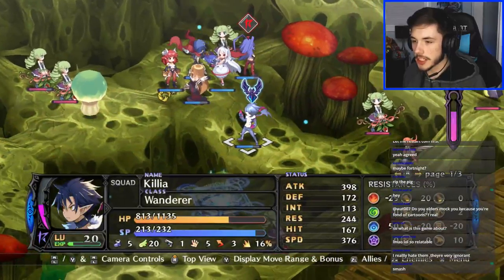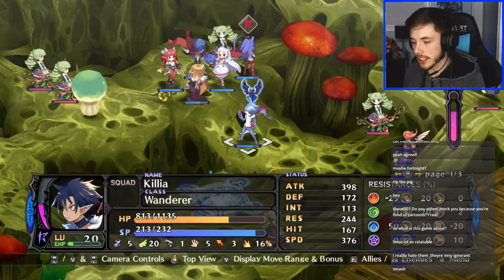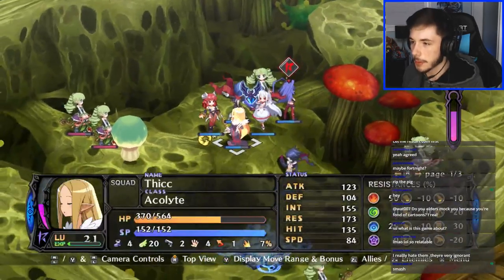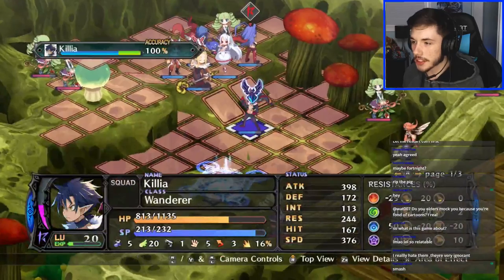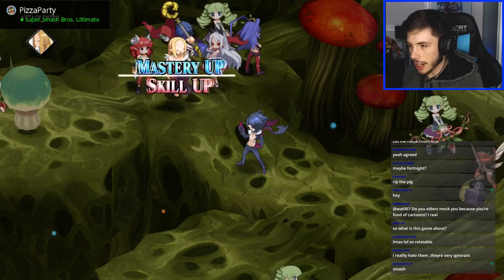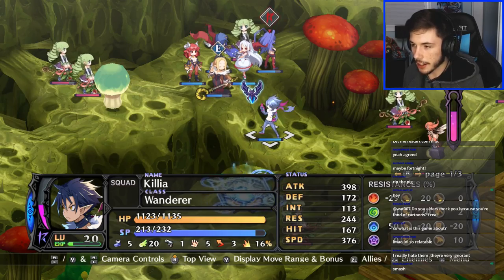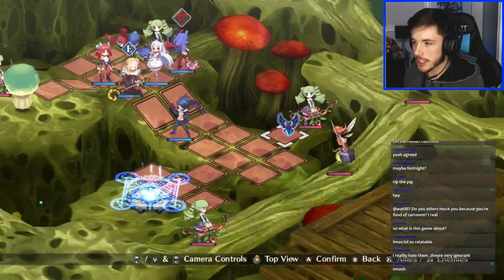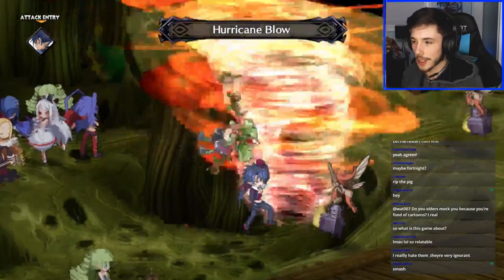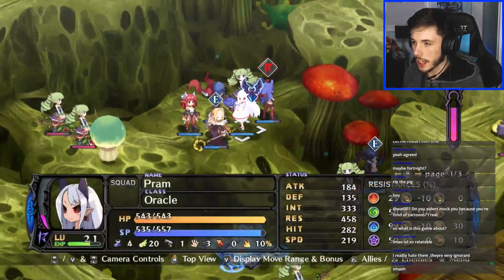Basically the main character's name is Killia and he's a loner demon trying to get revenge on someone called Lord Dark, who is the big baddie of the game. From what I'm gathering, Lord Dark possibly took out Killia's family or something like that, and Killia wants revenge. Right now he met up with a bunch of other powerful demons and they're trying to form a rebel army to defeat Lord Dark — that's all I've got so far.